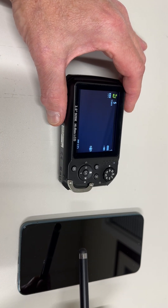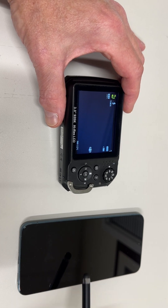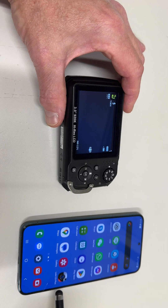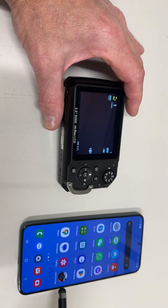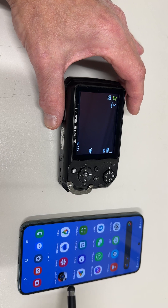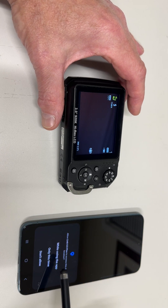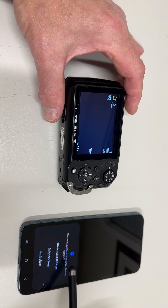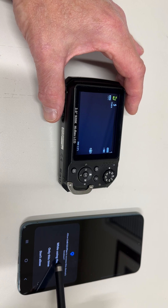This is an Android S22 Plus running Android 13. I have the Link 123 Plus app installed — not the Link 123 app, it has to be the Link 123 Plus. Go ahead and open that. The first time you open it, there will be some permissions, so accept all of those permissions while using the app.